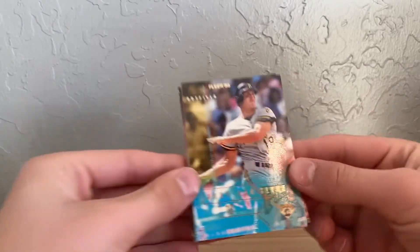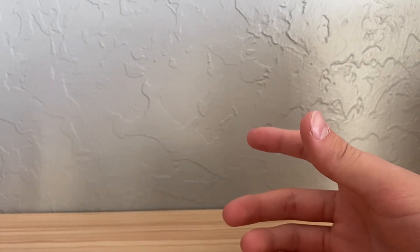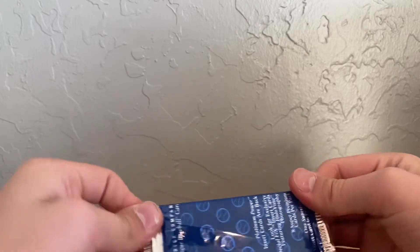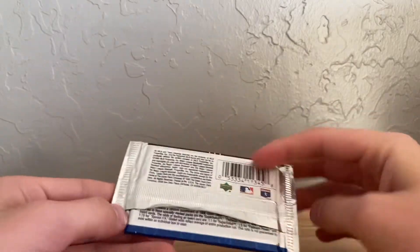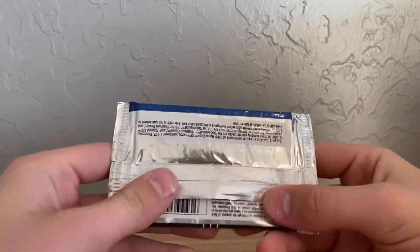Aaron B. Breaks has some really cool breaks. He does live stream breaks. The last one I bought into was a Ginter break — he had Chrome and some exclusive online-only stuff. I'm not a fan of Ginter, but I bought into it because I got a White Sox spot for 30 bucks. And I got some pretty good stuff.